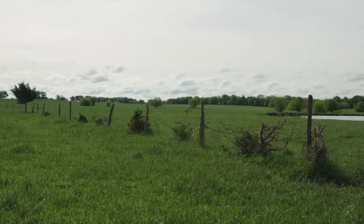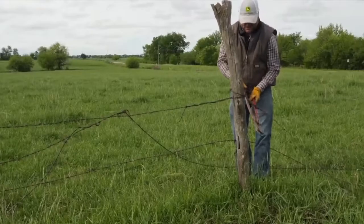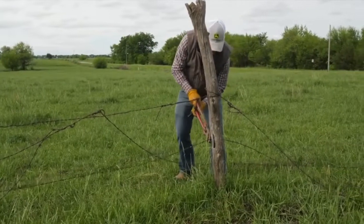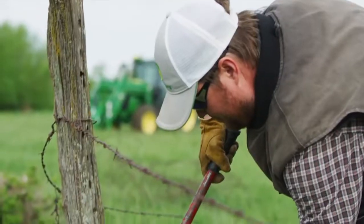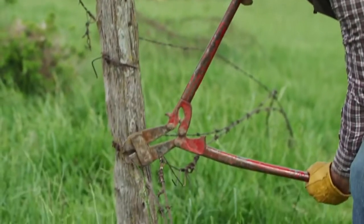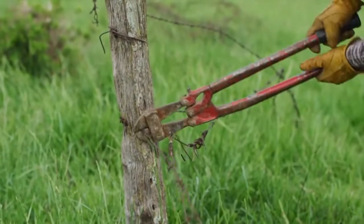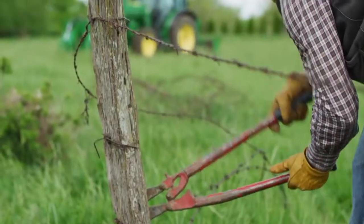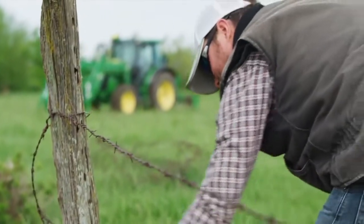We're going to tackle a fence that's about 70 years old and made of wooden posts and barbed wire. It's degraded over time and is in a state of disrepair. Barbed wire like this can get caught up in a rotary cutter's blades, cattle can get tangled up in it or scatter it throughout the pasture. It's done serving its purpose and this fence has to come out.